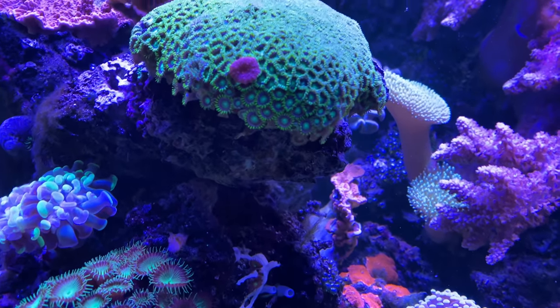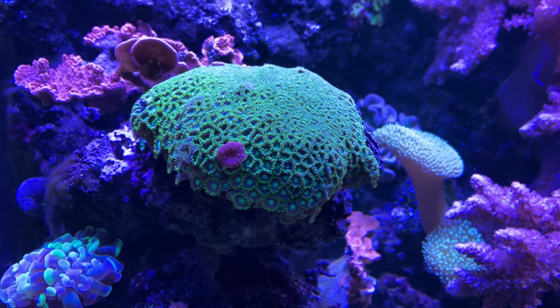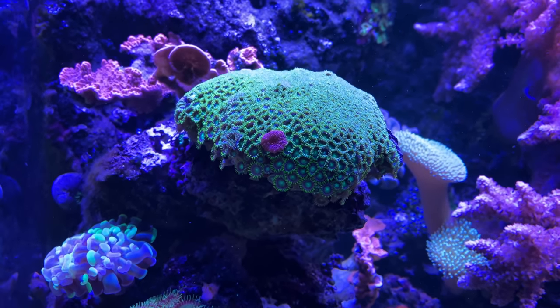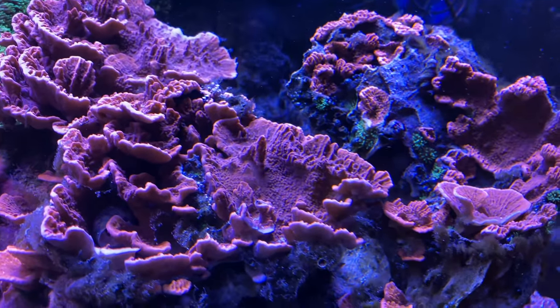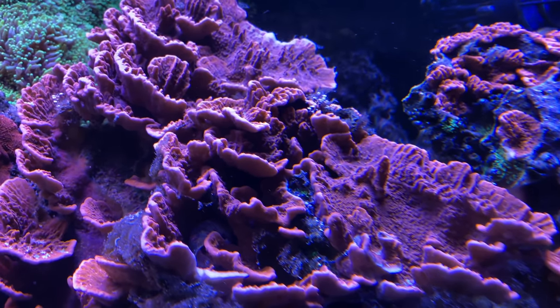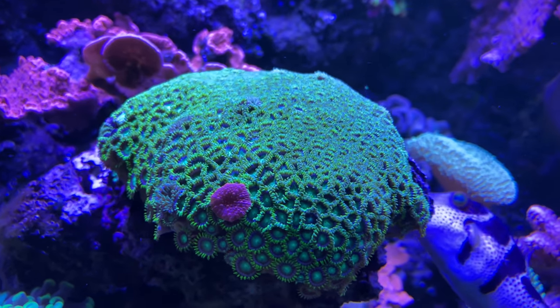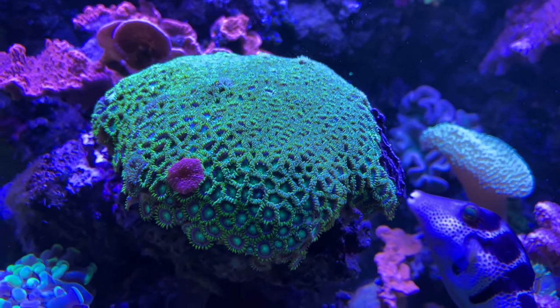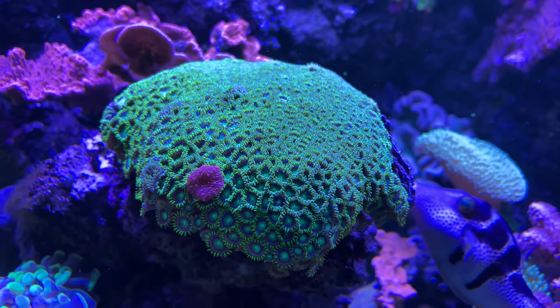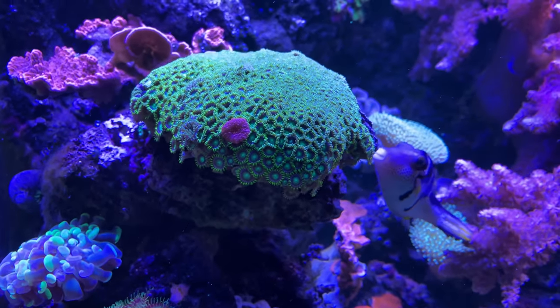One thing I want to touch on — the power head went out, or I was gone and the power went out, and the water level came down and wiped out a lot. This thing was perfect at one point. But the water level came down and wiped out a lot of it. Now it's regrowing back really well — this plate coral, and the same thing with these zoas. I lost a good chunk of these things and they're coming back like wildfire. Some of these corals really like a higher nitrate — 10 to 20 parts per million, I think they really like that.